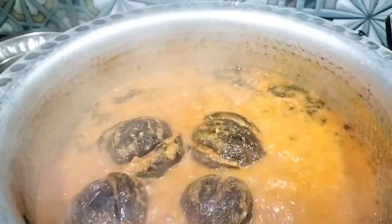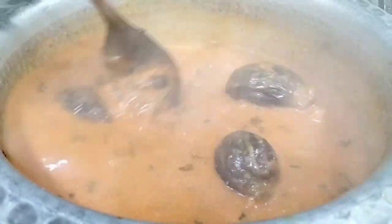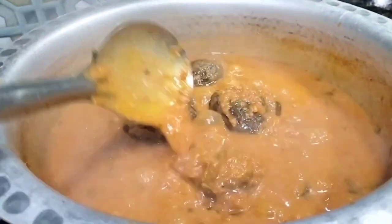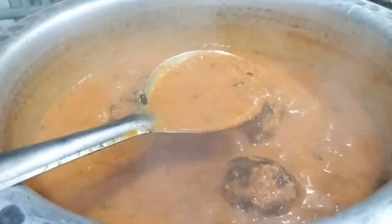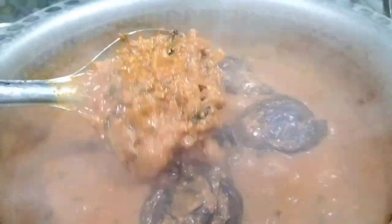You can serve this with rice or roti — it pairs very well with both. Whichever you prefer, it will taste great.